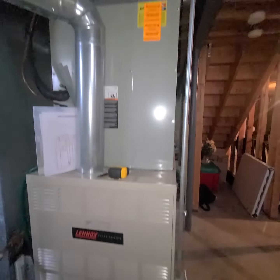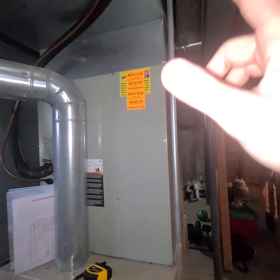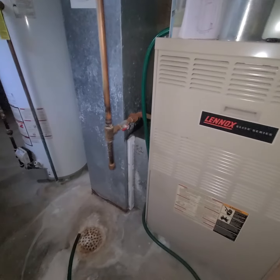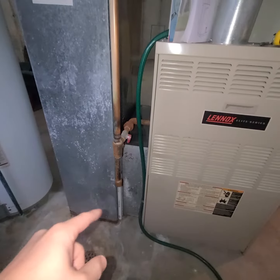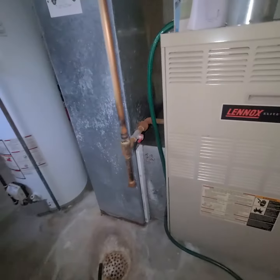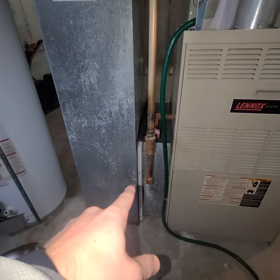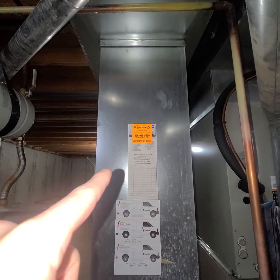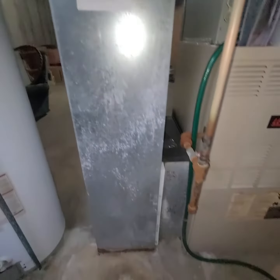Worst case scenario, if for some reason we had to, we can come up on the plenum, but I'd rather not do that. As for the filter, we do have enough room, so instead of adding a second filter, we can just do the large 5-inch, and then we can do our new return drop, move it over to the left, go to 12-inch wide instead of 14, then we can do a 3-inch filler.